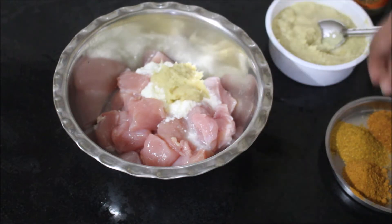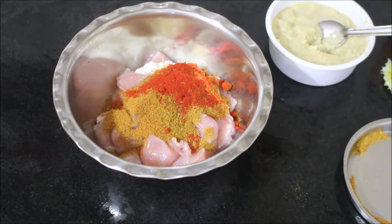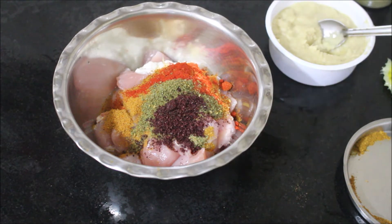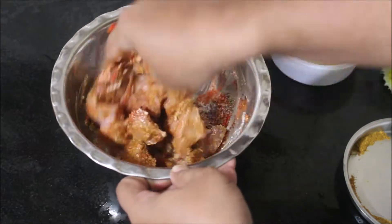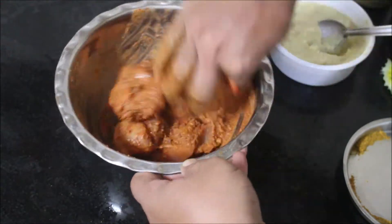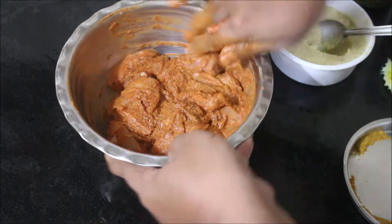To the chicken I'm adding yogurt, ginger garlic paste, lemon juice, curry powder, chicken masala powder, kitchen king masala, and chili powder — that is degi mirch. We will add salt and pepper to taste, and combine this along with the za'atar and sumac. We have to allow the chicken to marinate for a minimum of 20 to 30 minutes, or overnight in the fridge — it will be even better.